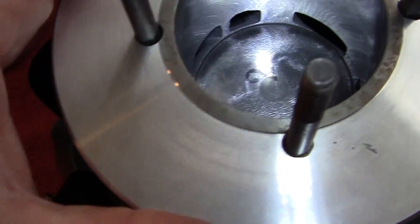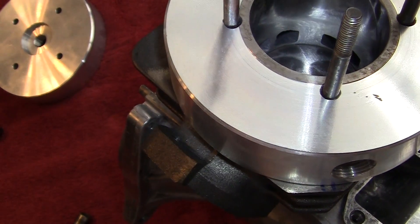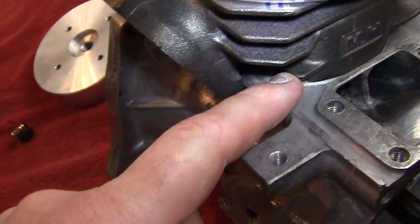And of course all this will be raised very slightly when I put a base gasket on — I don't have one with me right now. Base gaskets come in all different sizes.